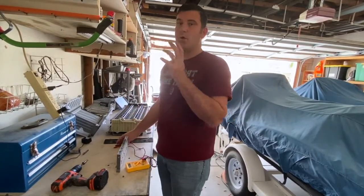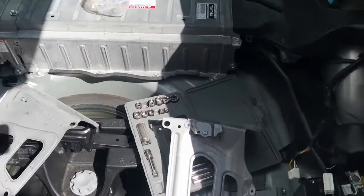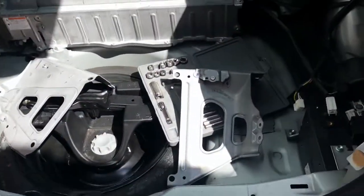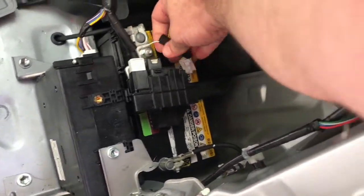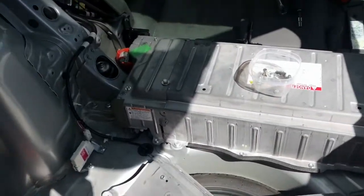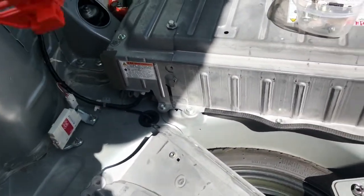I went through and checked every single one of them and we put in three new or reconditioned batteries. Now I've got almost everything put back together. I'm gonna put it back in the car and then we will test it out. All right, fingers crossed. Here's the moment of truth — before I put everything else back in, I'm actually going to plug the battery back into the main battery.